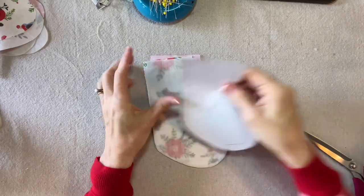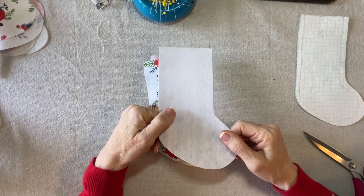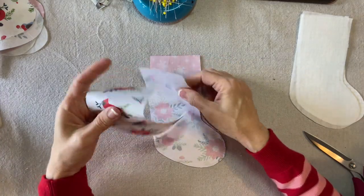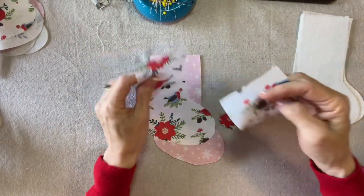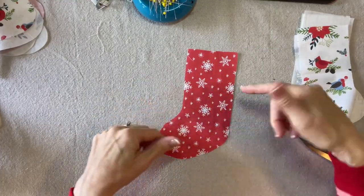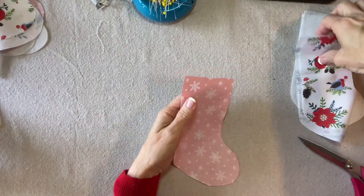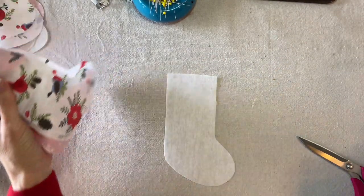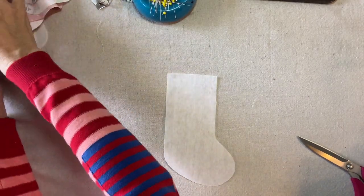We'll start by cutting out one foundation — this is Pellon 50 non-fusible stabilizer. Two linings using this white background fabric, reversed, so one is one way and one is reversed. And then a backing fabric — I chose this red snowflake print. Remember, for the backing the toe needs to face to the left, so it's cut out in the opposite direction as the front. We're going to start with our foundation and place these prints.